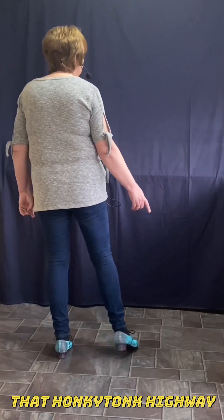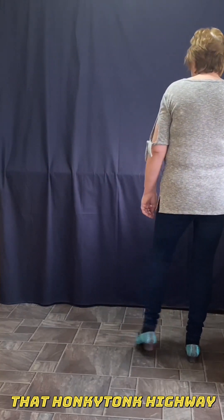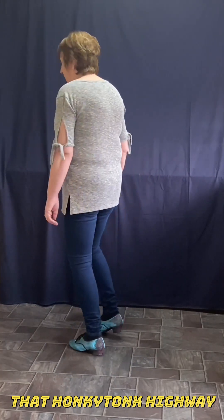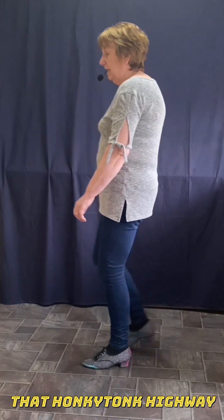Five, six, one, two, three. Five, six, one, two, three. Back right. Five, six, one, three. Left foot, point twice. Rock in the right, forward, back. And turn. Forward right. Back left. Back right. Forward left. Start again.